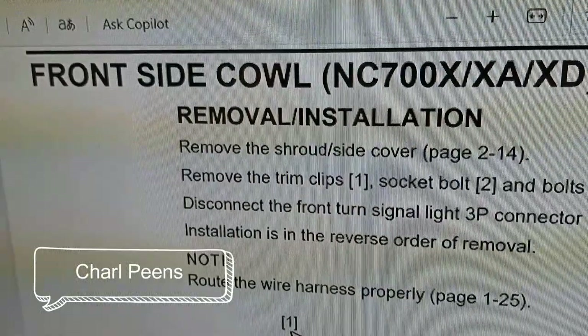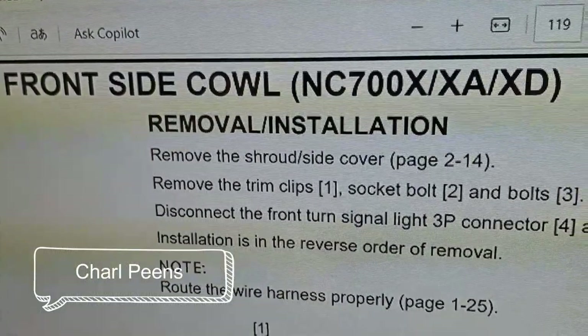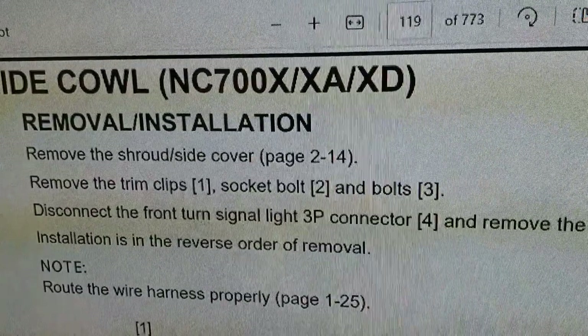Hi guys and welcome back to my channel. In today's video we're going to replace the headlight globe of the NC 700.